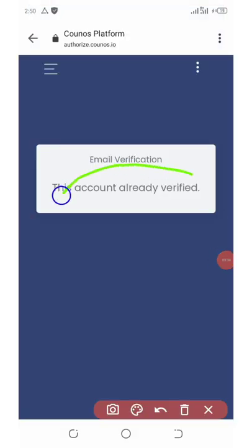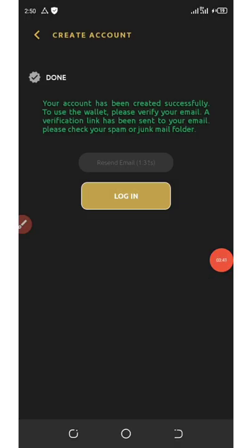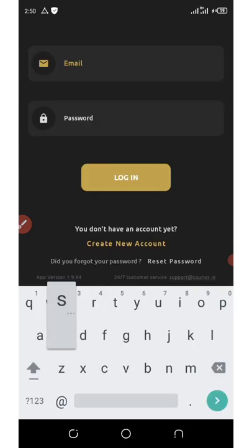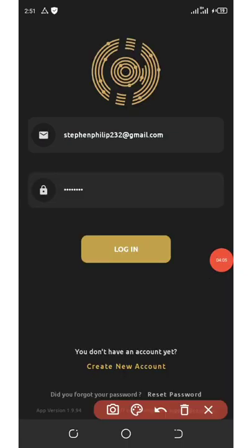It says 'account already verified.' Now you can go back to your wallet. Click on the login button since you've already verified your email. Enter the email address you used for registration, then enter your password, and click on the login button.